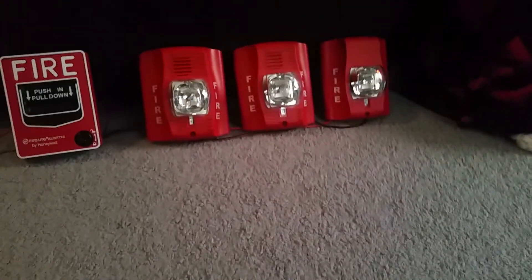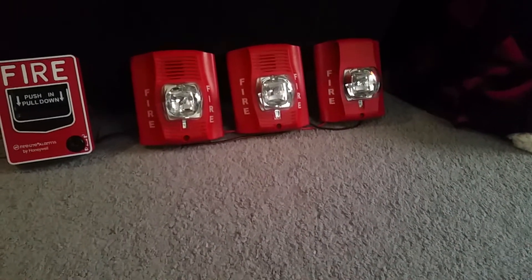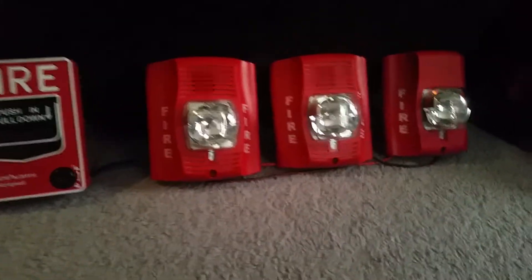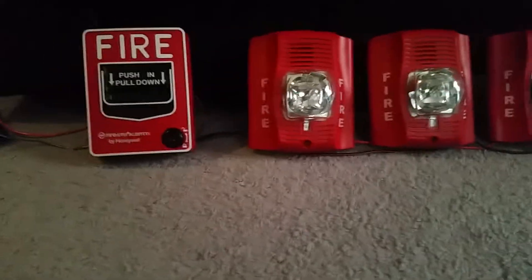As you can tell, two of them are horn strobes and one is a remote strobe, and I'm going to explain why in just a sec. This is a very, very common setup at this age because you pretty much see these in every new building you walk into.